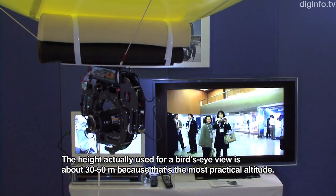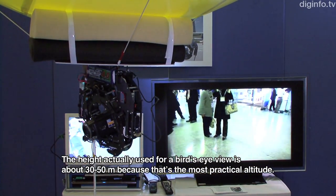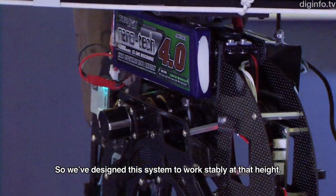The height of the camera is just 30-50mm, which is the most effective feature of the camera.